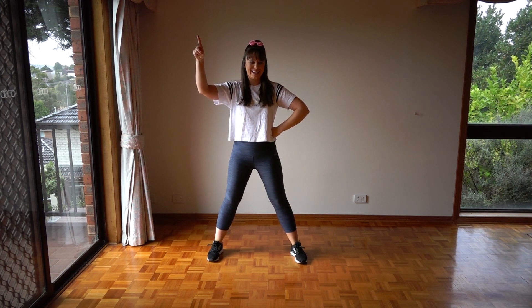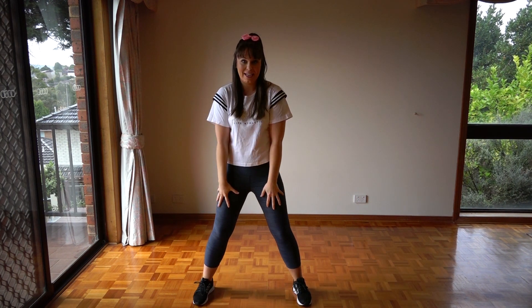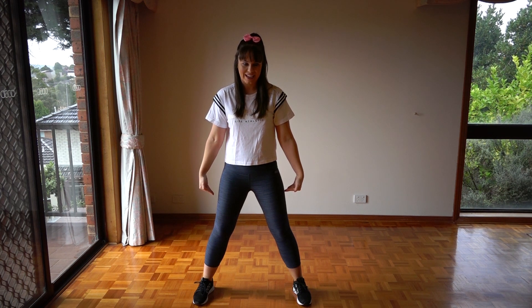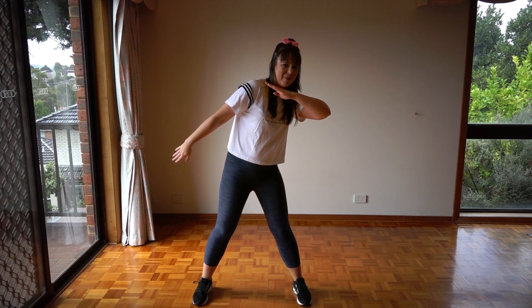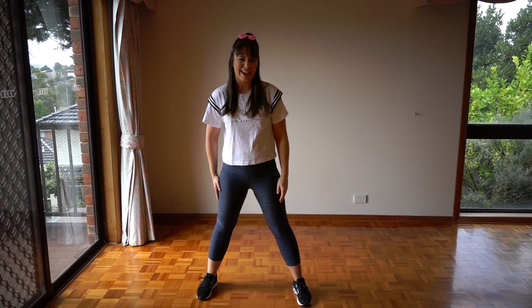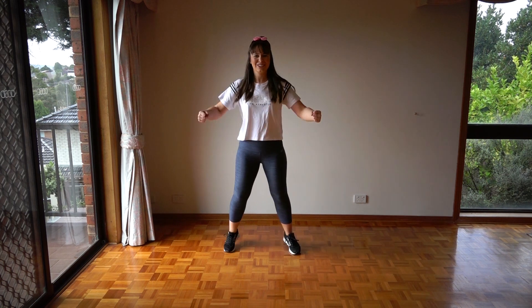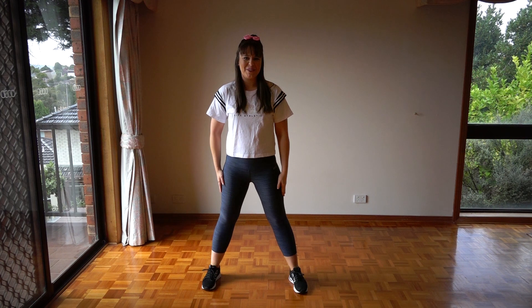From here, we chug chug and then kick it. We're going to do two jumps forward, swinging our arms at the same time — chug chug. Try and keep your knees bent and your heels really heavy into the floor as you do that. It's then time to kick it. We lean our body over to the left, bend our left arm in front of us and kick out as our right arm stays by our side. We've got chug chug, kick it, and then we're going to move it, move it, mix it.